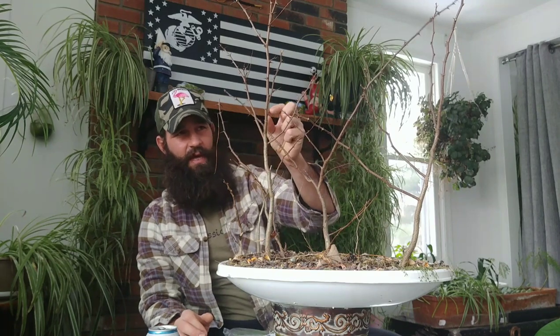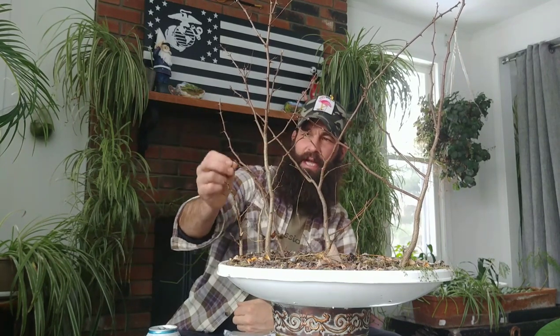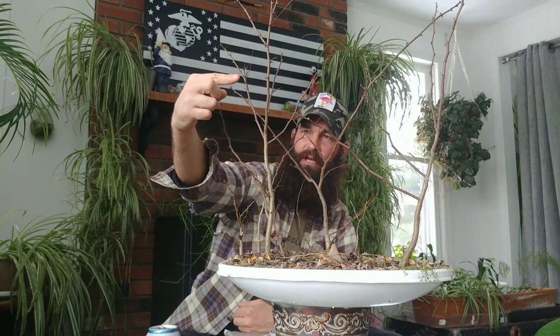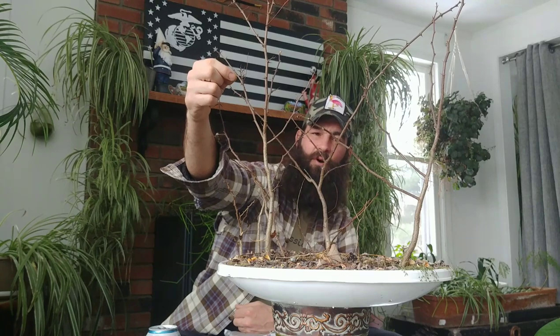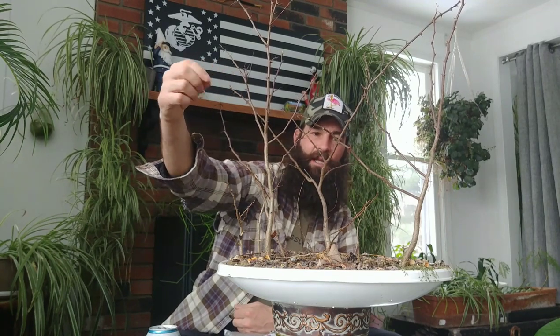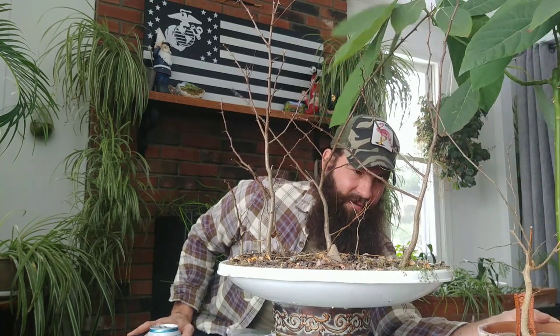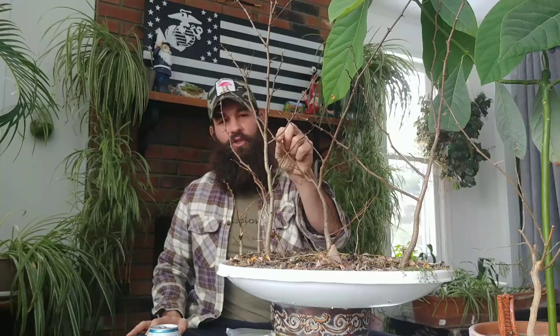This one was grown outdoors the entire time. There are probably a third of an inch to half inch spikes going all up and down this planting, and that was all outdoors. Where this one — it's in an avocado planting — because of the avocado being so cold sensitive, I have left it indoors the entire time of its life. So this one has zero spikes on it, and the trunk itself is a really light wood color. Where this one, you can see why it's called a black locust because it's extremely dark, especially on the new branching.